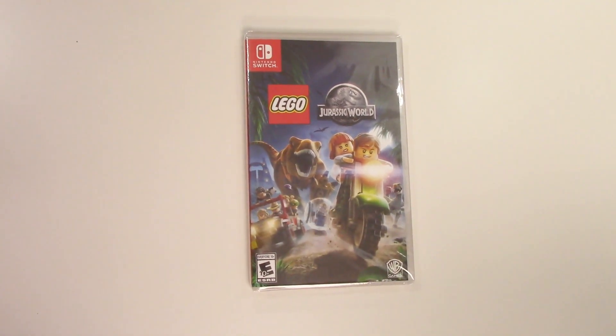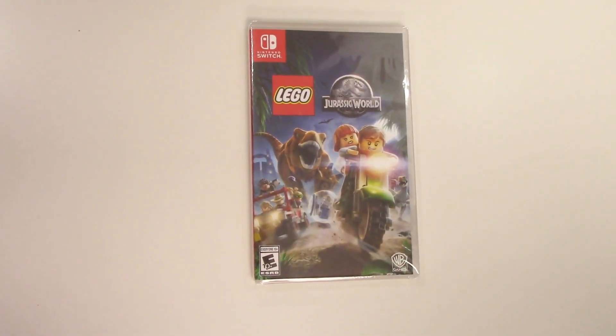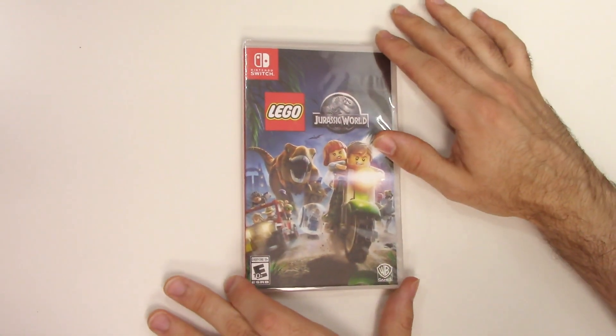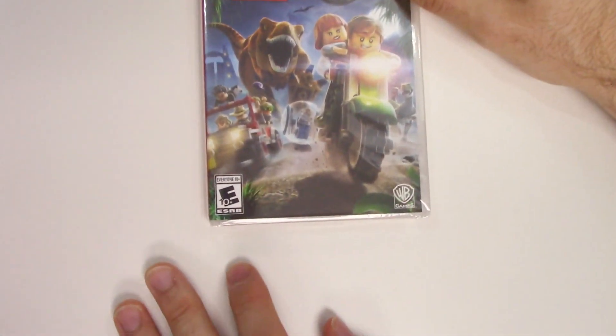Hey guys, welcome back for another unboxing with PopnGames. In this video we're going to be unboxing Lego Jurassic World for the Nintendo Switch. We see the front cover right here with the Lego characters and the Lego T-Rex, and down at the rating we see that it's rated E10 plus.